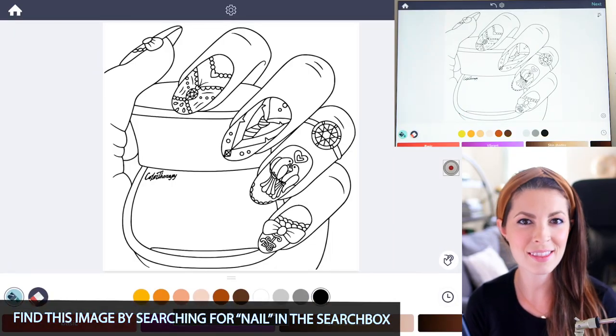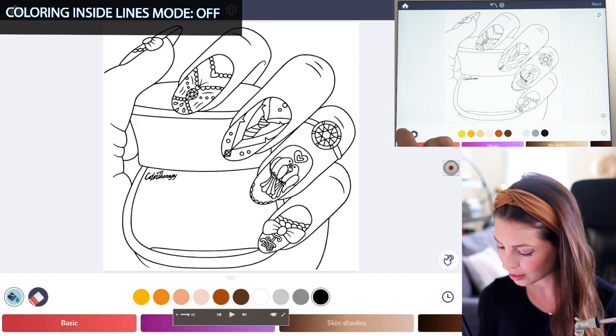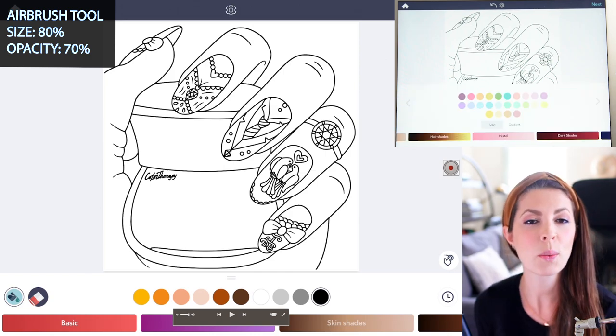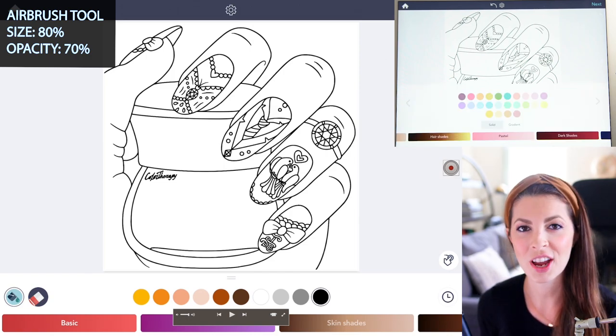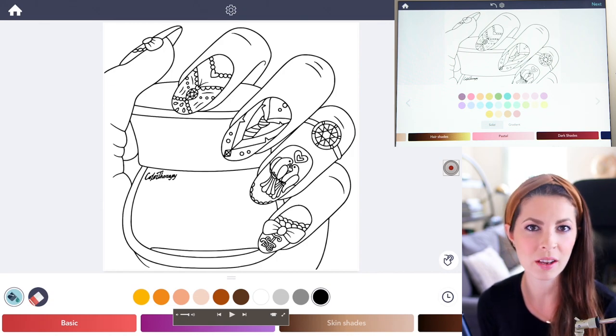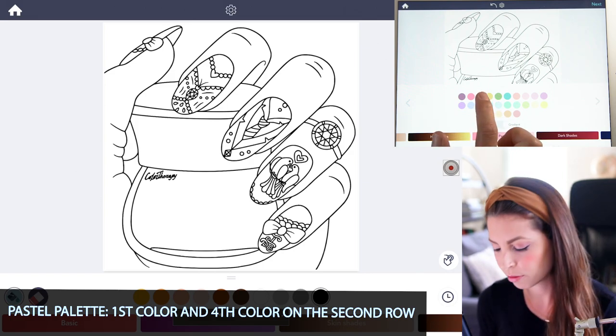We'll start off by spraying in the nail color. Make sure coloring inside the lines mode is set to off, then select the airbrush tool at size 80 and opacity at 70. I want to start off by creating the shiny version using some colors from the pastel palette — a multi-color version using the first color and the fourth color on the second row.